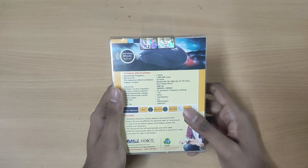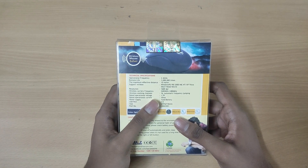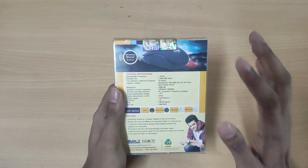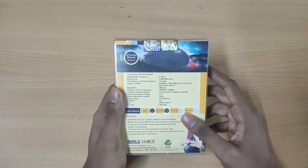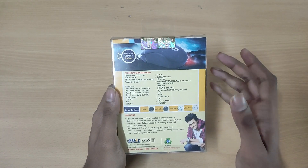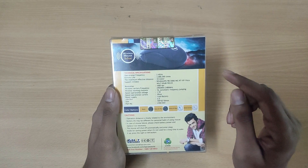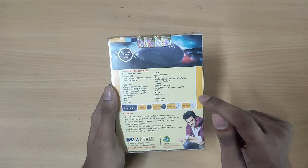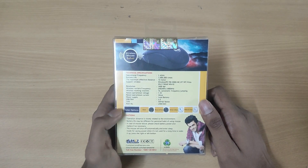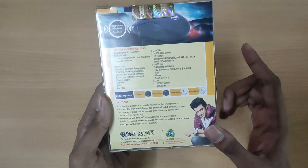Let's check out the quick specs. The frequency of this mouse is 2.4 GHz, and the maximum effective distance is 10 meters, which is okay. It supports all versions of Windows, so you don't have to worry about that. The required voltage is 1.5 volts, and you only need one AA battery to run it. The USB port is 2.0.